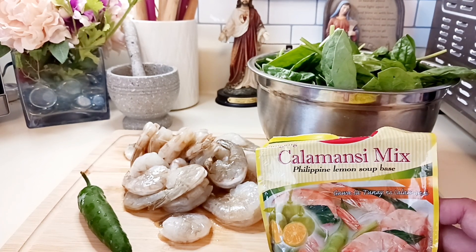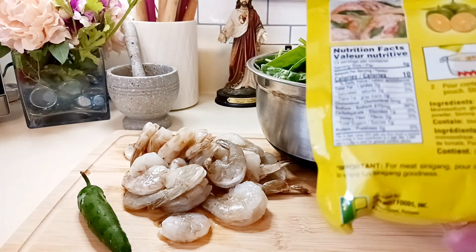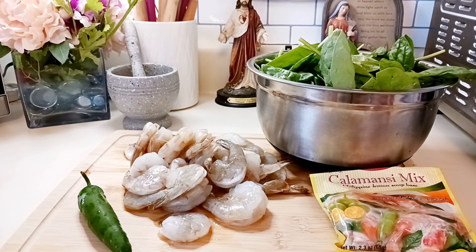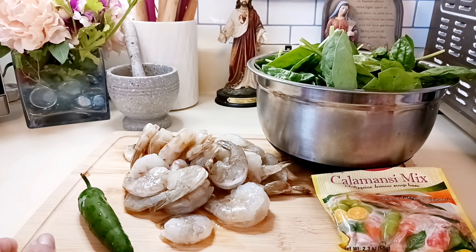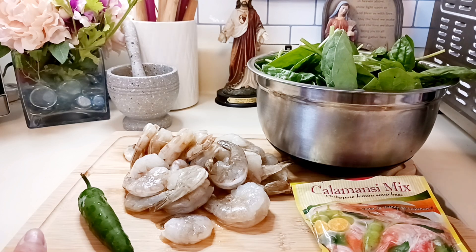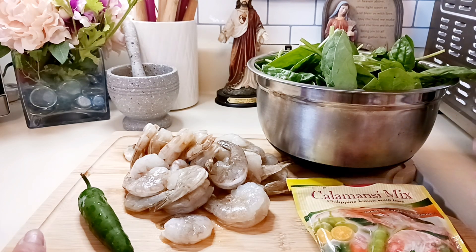You can buy this calamansi mix at the Asian stores. If you don't want to use it because it has something you don't want, you can modify it with just simple lemon and a bit of sugar. If it's only lemon it will be a little too sour, so the sugar helps balance it.